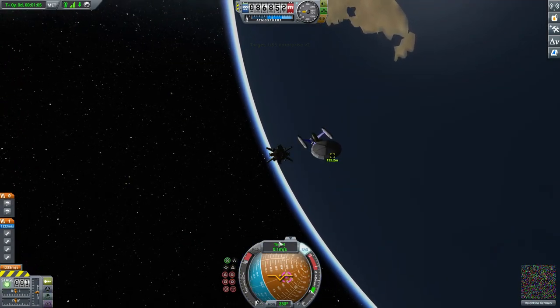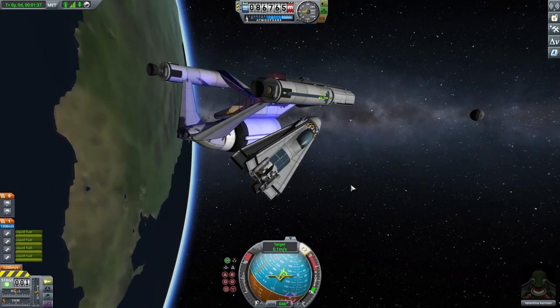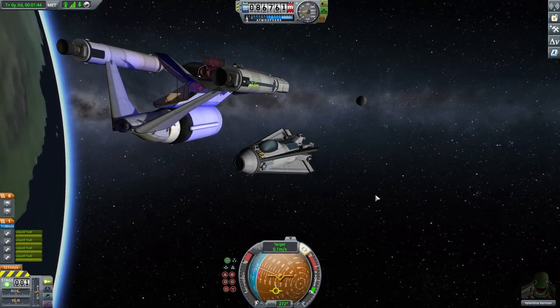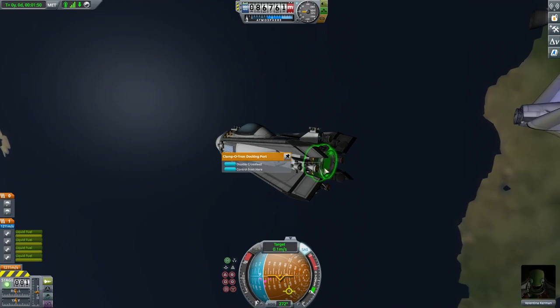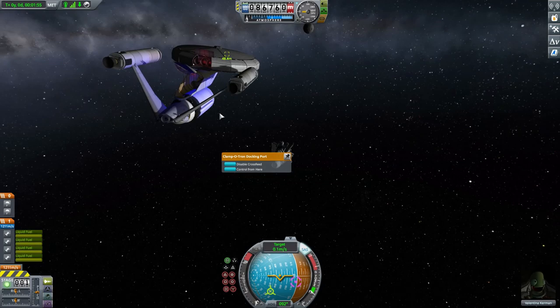We've set this to relative-to-target. As you can see, the docking port is on the back, so we have to first get this thing somewhat aligned up with where we want to dock — at least get it pointing in the right direction like so.